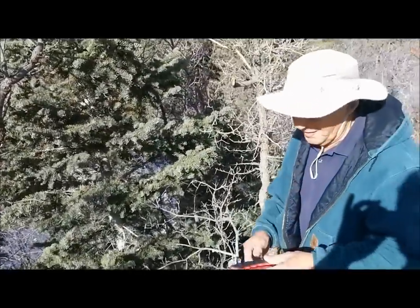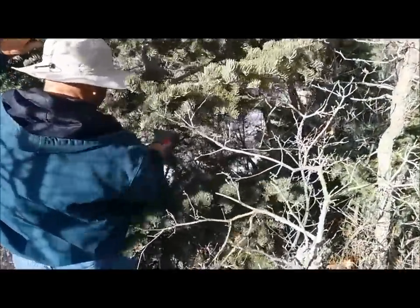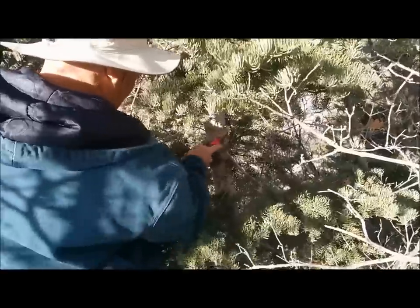Let's cut it — try the silky saw, Dad. My dad's never tried one of these. It cuts on the pull stroke. Look at that — five strokes and I'm halfway through the tree. Is that a little different than what you're used to with your bow saws?